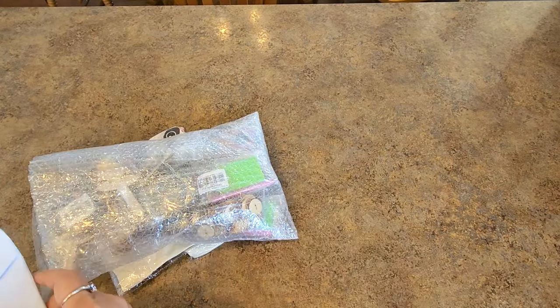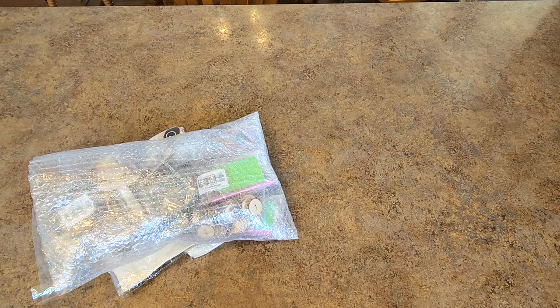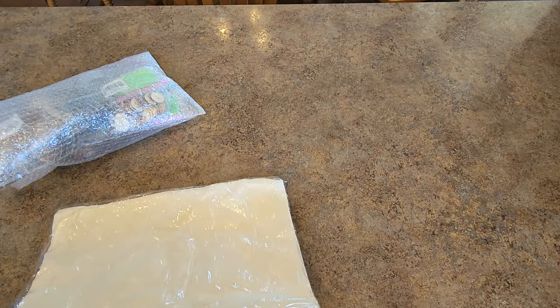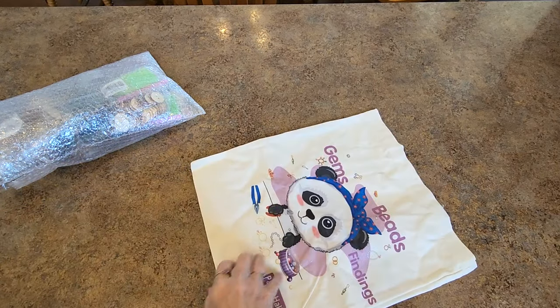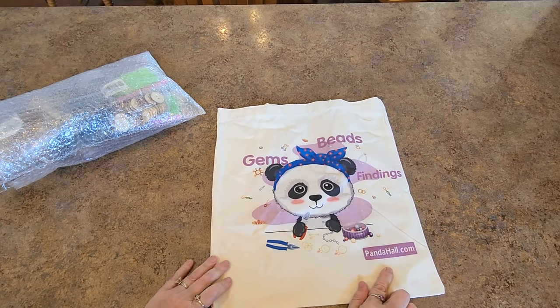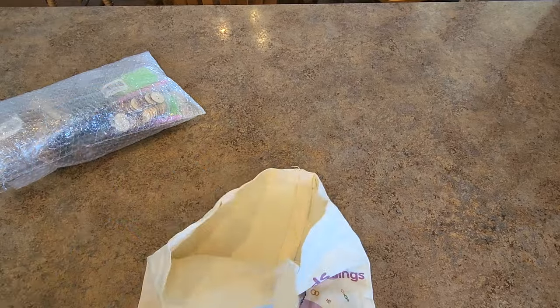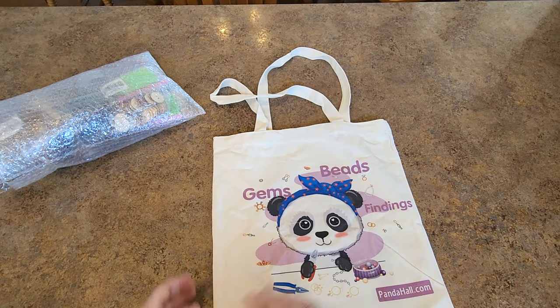It's a craft company called PandaHall. I got several crafty items and I can unbox them and show them. They'd like some follow-up videos showing how I use the items and what projects I made. So let's start. First of all, I don't think I ordered this — I think this was something they just added on. It appears to be a bag. It's super cute! It says 'Gems, Beads, Findings, PandaHall.com' with a little panda bear making jewelry. It's a canvas bag with handles. This will come in handy. Love it — super cute!